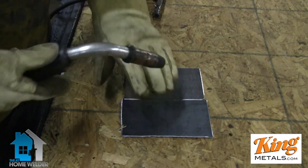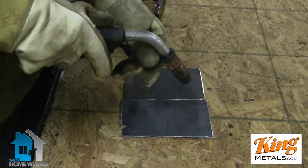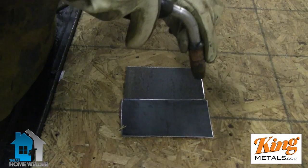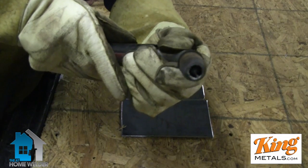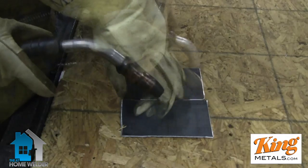For sheet metal, what I like to do is get a nice right angle with my tip. I don't have it curved, so I'm not pushing the puddle anywhere — I want it just straight down. And I actually go in a little circular motion, just do a little circle real quick to get that on there, making sure that everything is tacked on both sides.